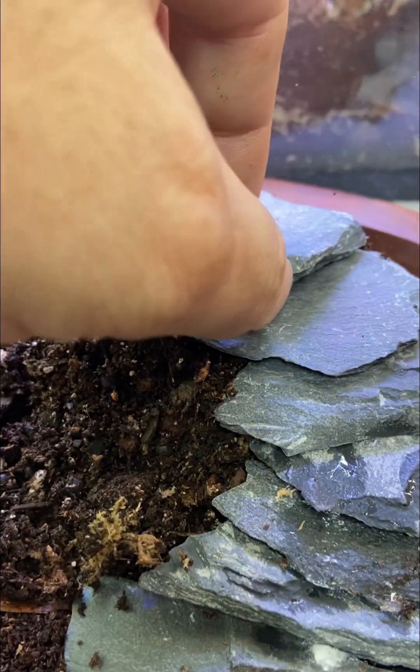Admittedly I was a little messy with the super glue on this build, but I'll cover it up later with some moss.